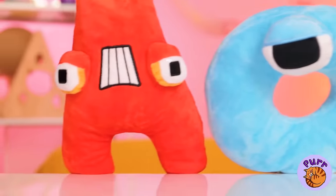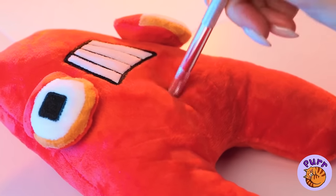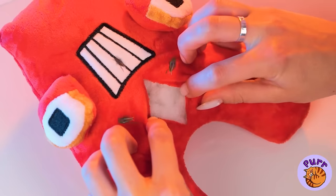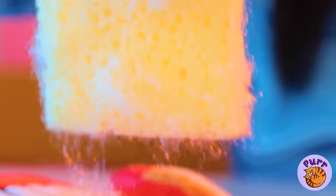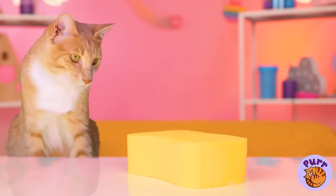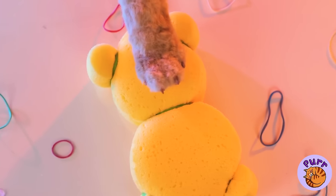Look, our alphabet friends are here for a visit and A's just in time for a checkup. That shouldn't be there. Silly A, you can't eat sponges. But we can still have fun with it, cause now it's a teddy bear.